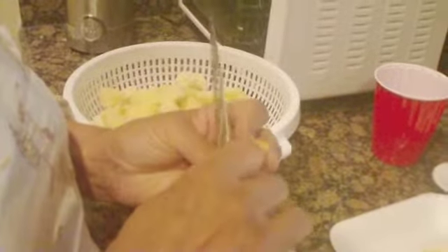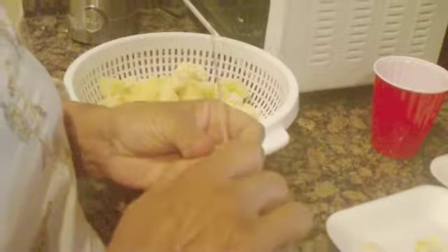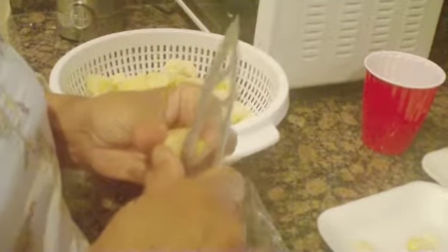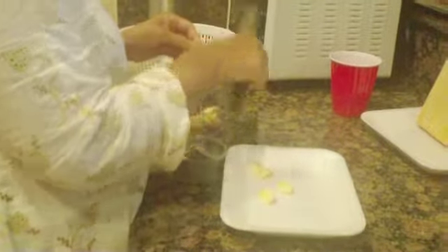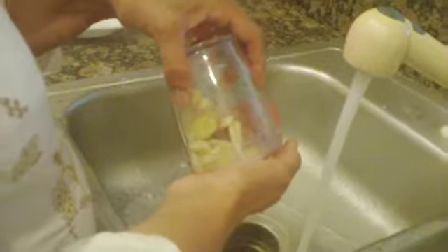I'm getting a fourth potato. I've got a few cloves of garlic and ginger. And the tomato.